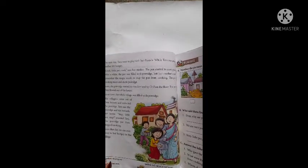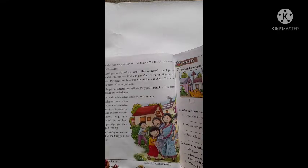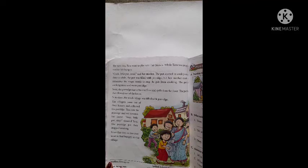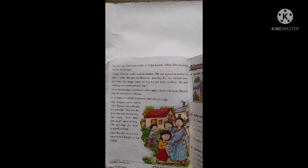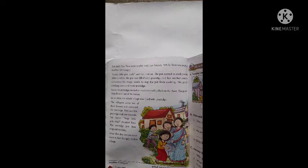The next day, Tara went to play with her friends. Tara दूसरे दिन अपने दोस्तों के साथ खेलने के लिए चले गई। While Tara was away, her mother felt hungry. जब Tara बाहर खेलने के लिए गई तो उसकी मम्मी को भूख का एहसास हुआ। तो उसकी मम्मी जानती थी कि यहाँ जादूई बर्तन है, तो वो बर्तन के पास गई और कहने लगी, "Cook little pot, cook."